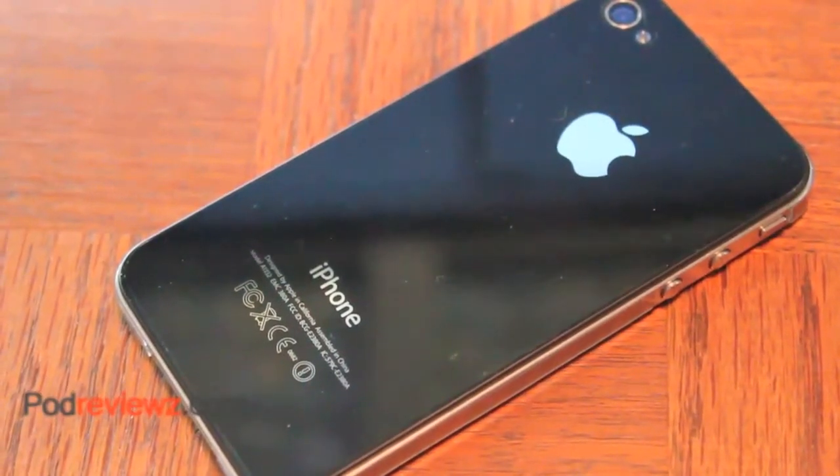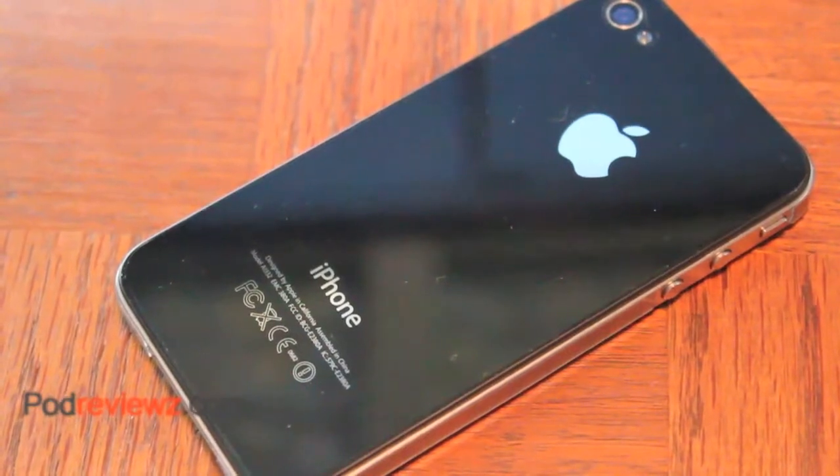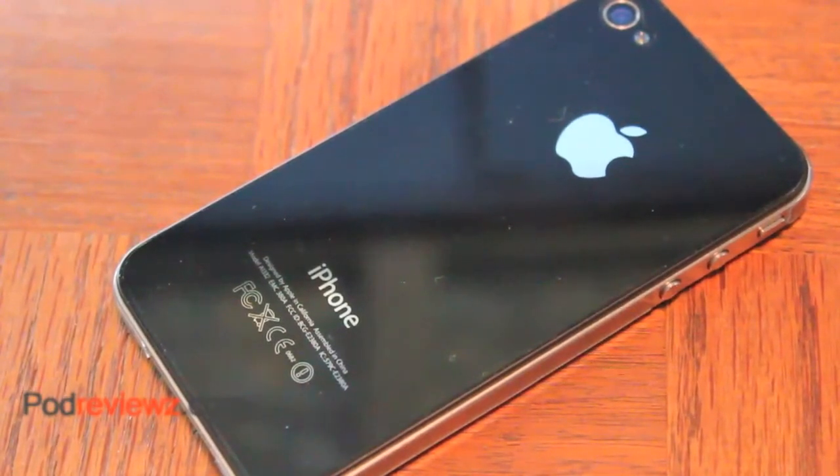Hey guys, I have a quick review for you all today on the Rapsule full body installation. This is the dry install, and this was given to me and installed at Macworld 2011. I do actually have an installation video coming for this as well, so if you guys want to see that, stay tuned. Let's get into the review.